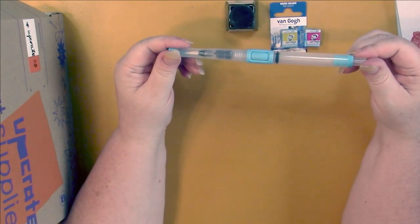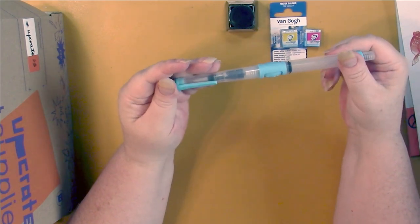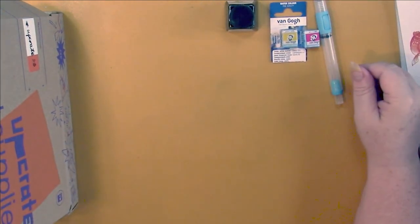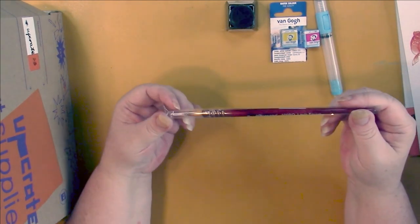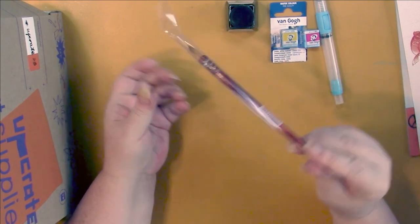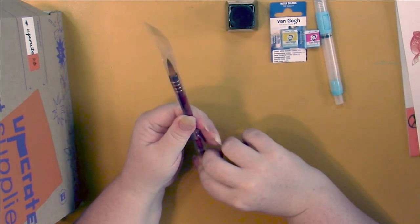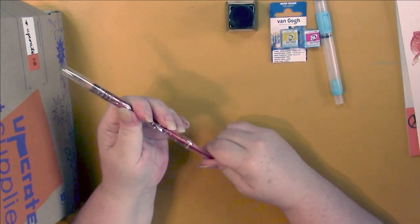Does it say what brand it is on here? Nope. Okay, we have a zero Leonard round. Nice, a nice big one.